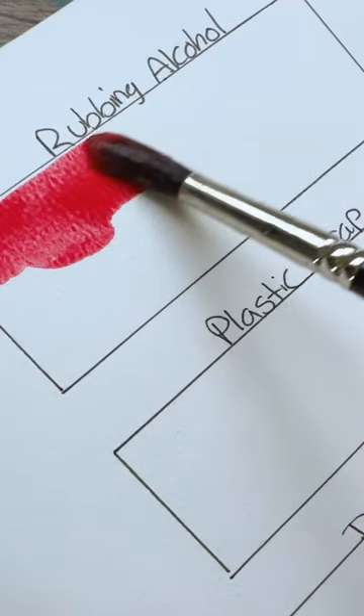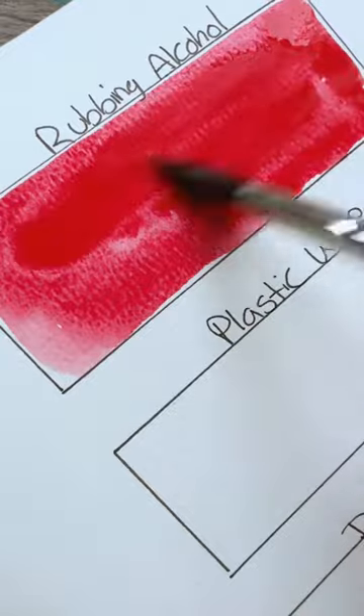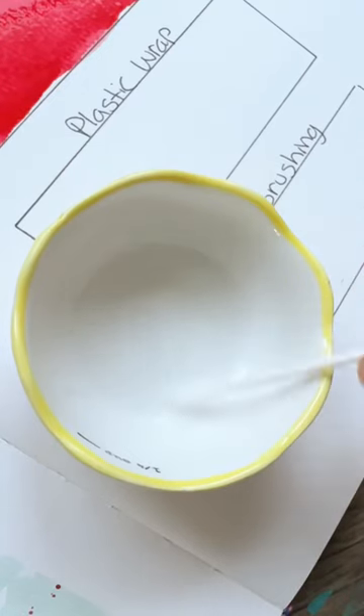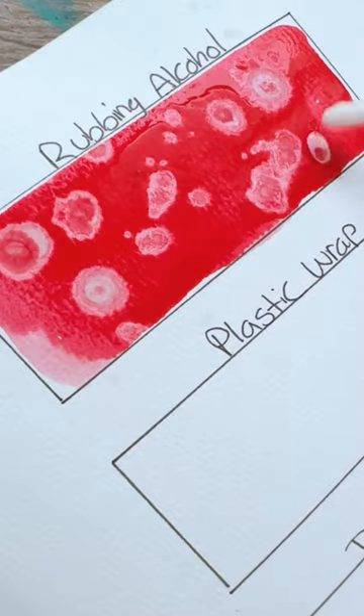Three texture ideas for your Valentine's paintings. First, cover your page with watery paint. When it's all done, take some rubbing alcohol on a Q-tip and start touching it on the paint, allowing that to spread.